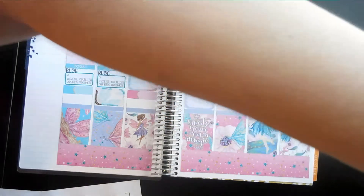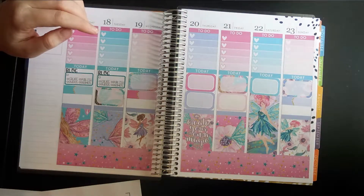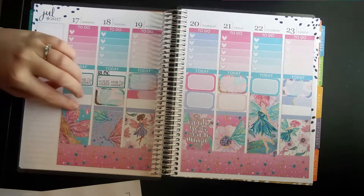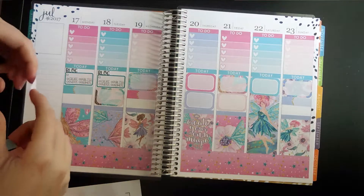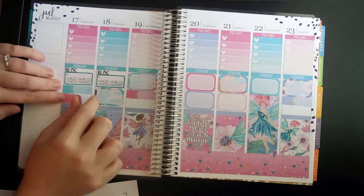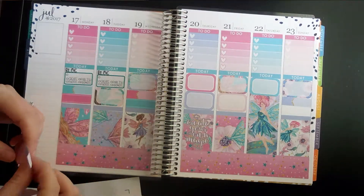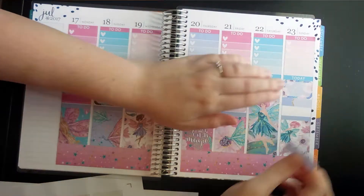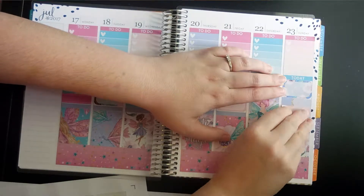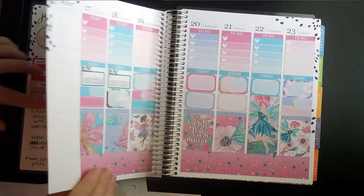I'm looking at this little calendar that I made for myself to have like a routine, and I just need these on Monday and Wednesday, I think.